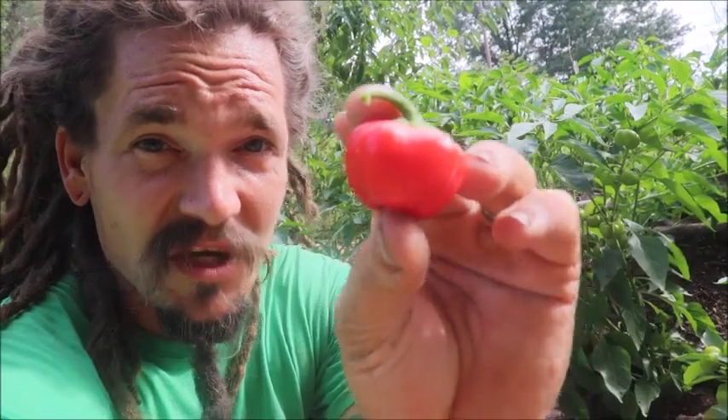Now, I'm a hothead. I love the peppers with some heat. Give me some jalapenos, some serranos. Ghosts are my all-time favorite. Love that stuff. However, there are reasons that a pepper that lacks capsaicin can be a good thing too.